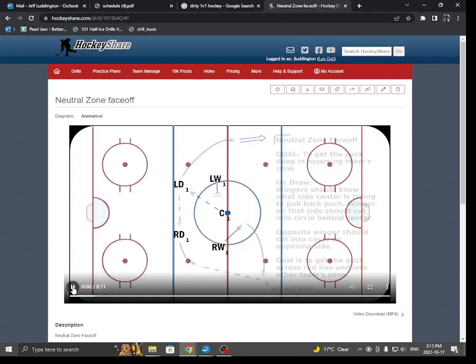Just going to show it one more time. As soon as that ref's hand moves, the left winger and the right winger have to move — one is responsible for the lower part of the circle, the other for the upper part. If we win the puck forward, the right winger can just take it and put it deep. We win it back, the left winger can look for a D-to-D pass, and then we work to get that puck deep. That's our neutral zone face-off — it's really simple.